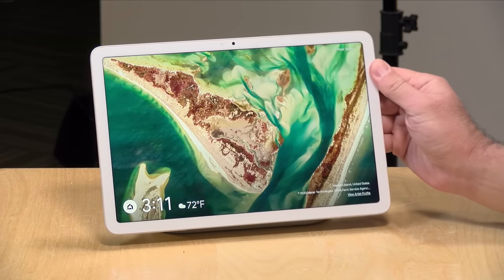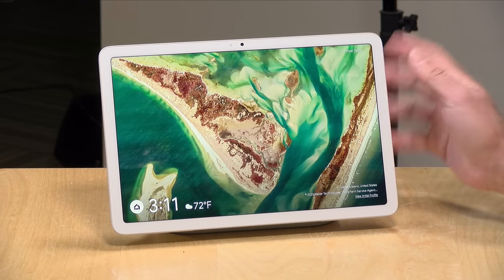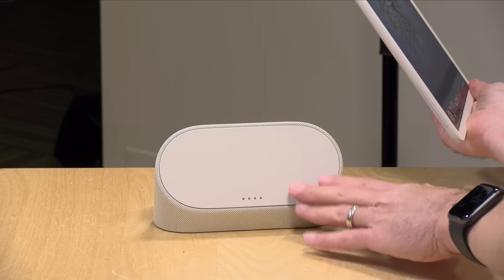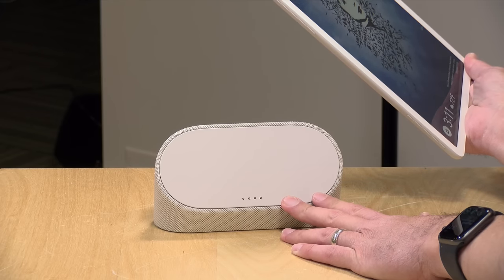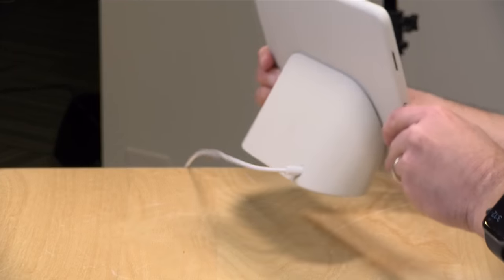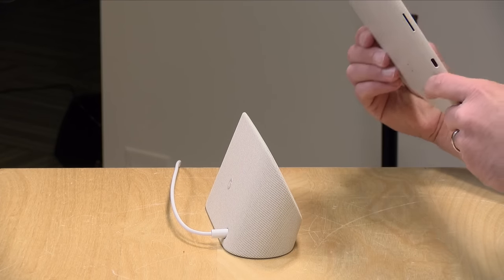The price point on this is $499. I went with the entry-level device that has 128 gigabytes of storage, but they also have a 256 gigabyte version available. There is no SD card option on this, so whatever storage you buy is what you're going to have on the device for life. The nice thing is that the stand comes with it. This is a charging stand, but it also has speakers on board, so the audio is dramatically enhanced when you dock the tablet to it. It latches on with magnets and holds on pretty tight, so the best way to get the tablet off is to lift it up from the bottom.